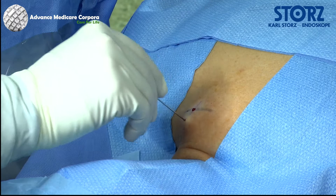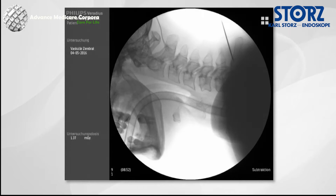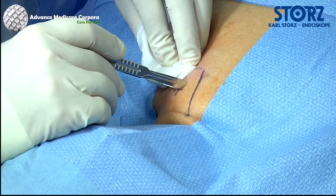For dorsal decompression in the cervical area, the patient is placed in a prone position with the skull secured in a clamp. Accurate identification of the affected segment on lateral fluoroscopy is always a priority. The midline is marked and the ideal point for the endoscopic approach to the cervical spine, directly paramedially to the spinous process, is identified.